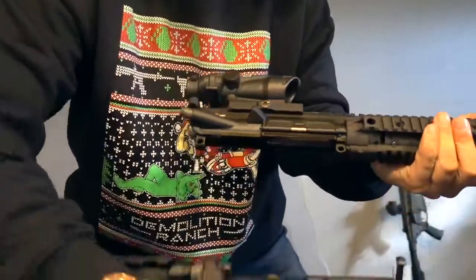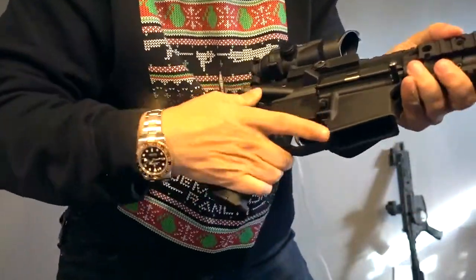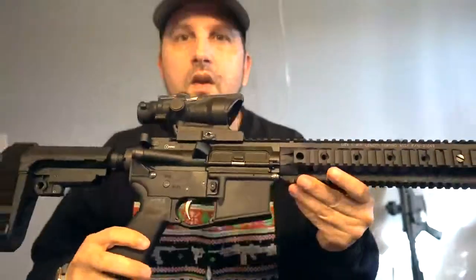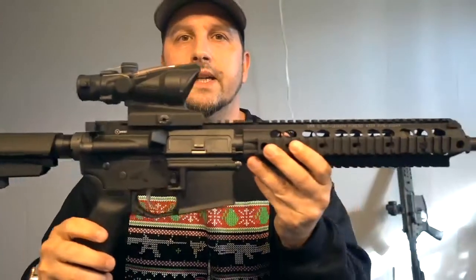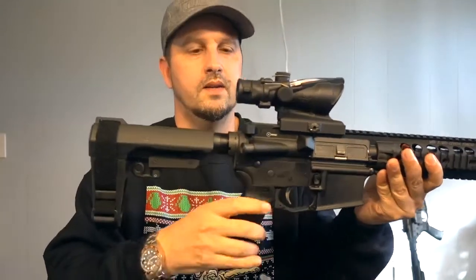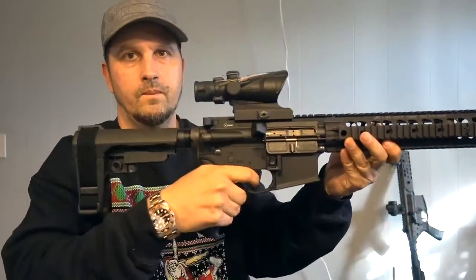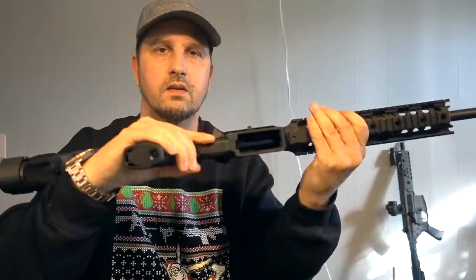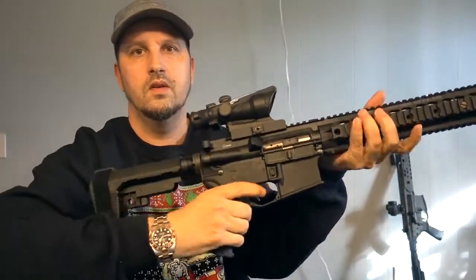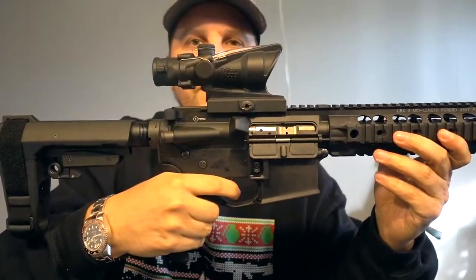Let's go ahead and put this upper onto the lower — there we go, it's on pretty good. Let's go ahead and chamber this back and make sure everything's clear. Everything is clear, and it has a nice audible click — a very crisp break on the trigger.